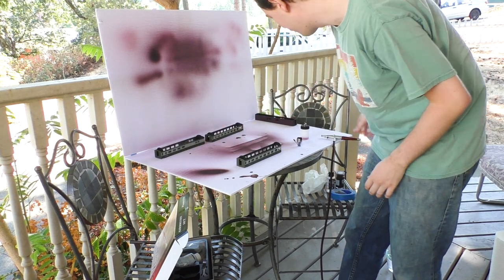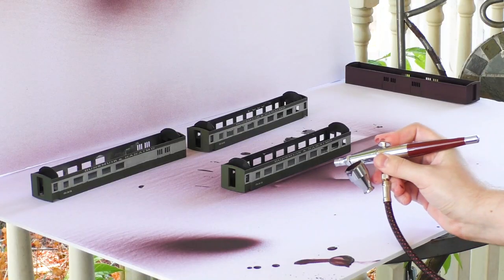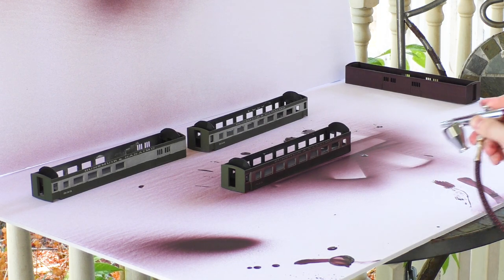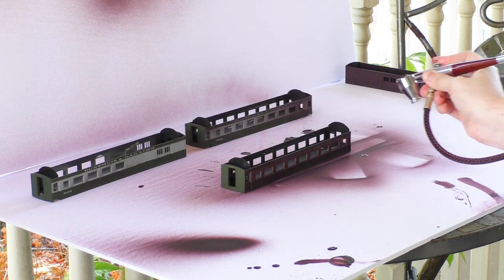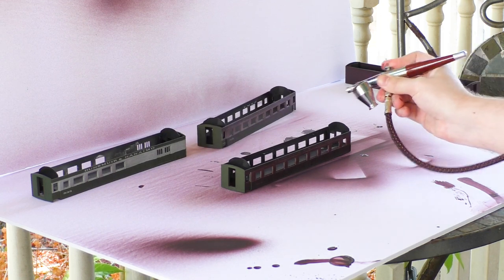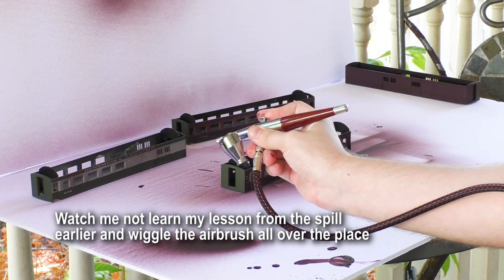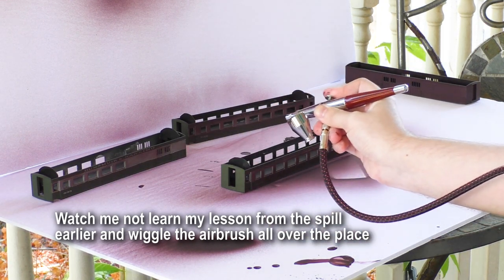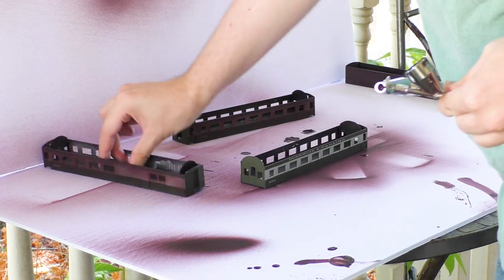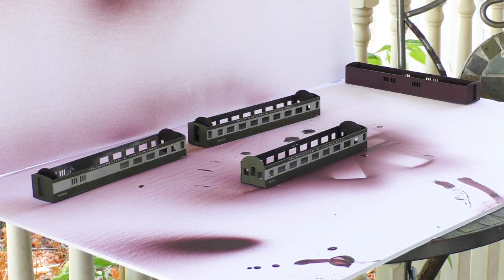To speed things up a bit, I'm going to do the next three cars all at once because now I know my process works. I'm just going to line them up and do three at once. I just realized I can turn these around and do the other side while the first side is drying — that'll save me some time.